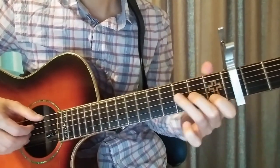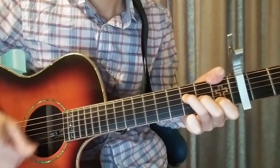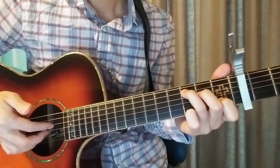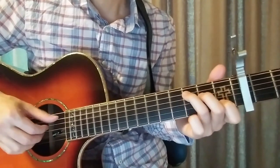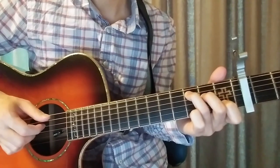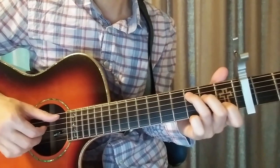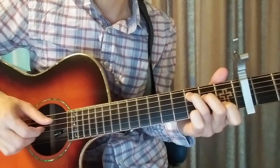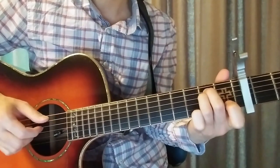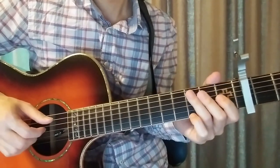F chord is in the middle. One, two and three and four. One, two and three and four and. This is the C chord — 1 and 2 and 3 and 4 and. Am 2 and 3 and 4 and. Am 6 and 1 and 2 and 3 and 4 and. G — 1 and 2 and 3 and 4 and. This is the way you can do it.